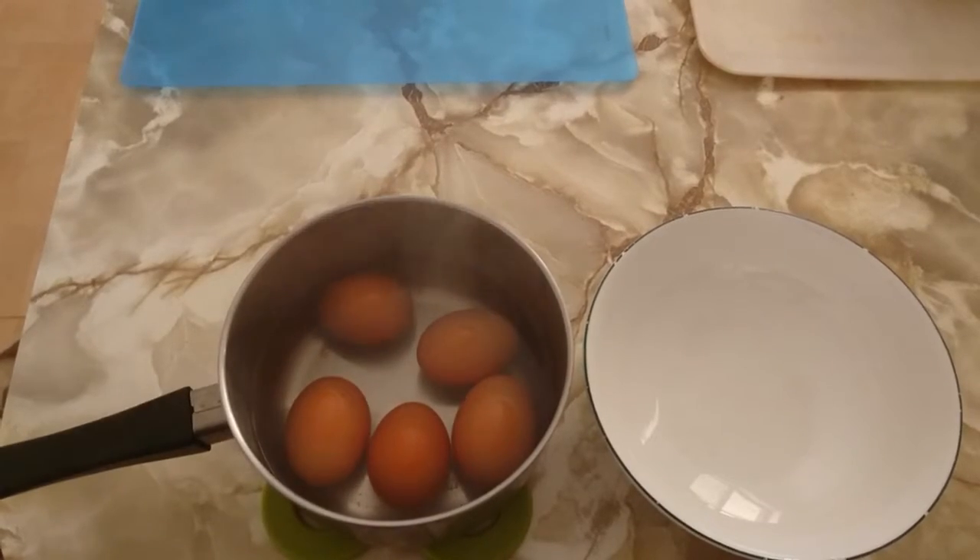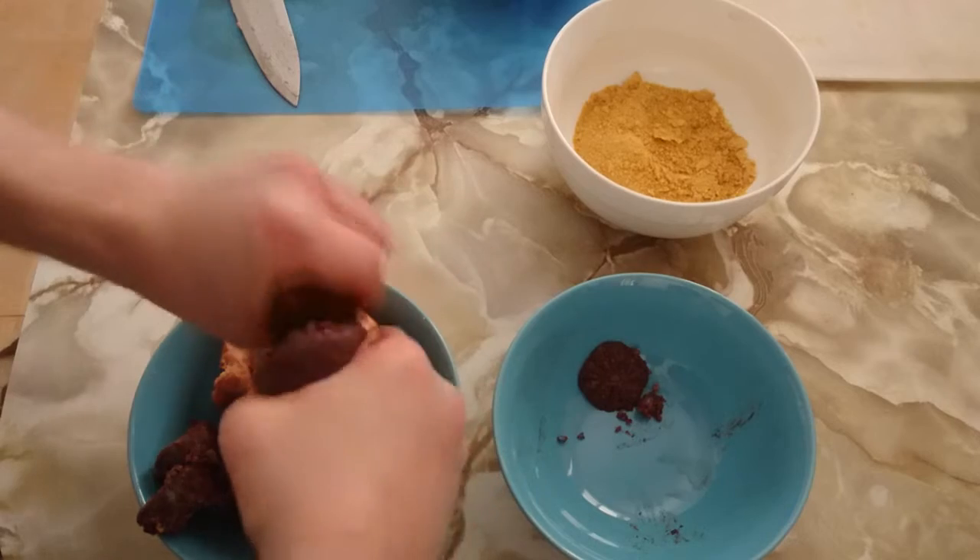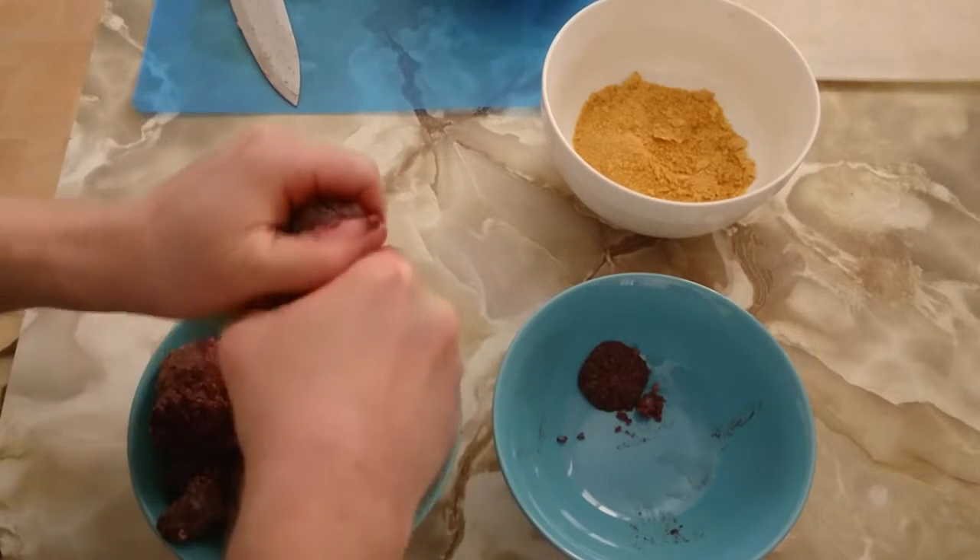Peel the hard boiled eggs by rinsing them off under a tap and removing the shell. Prepare some black pudding, aka blood sausage, and some beef sausage mince. Have your crumb close sitting by.